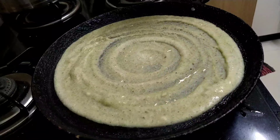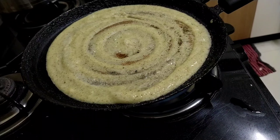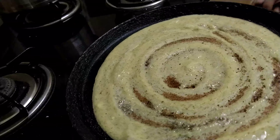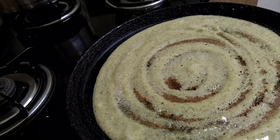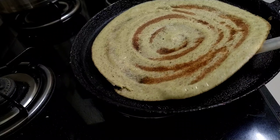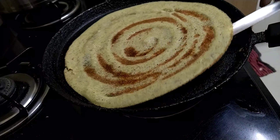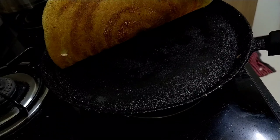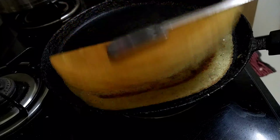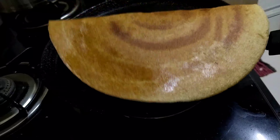I added a spoon of oil to the dosa - you can also use butter or ghee. If you want a crispier dosa, keep the flame on low; you will get a more crispy dosa that way. If you keep it on high or medium, you will get a softer dosa. See the texture and color - it has come out very nicely, very tasty, and very healthy.